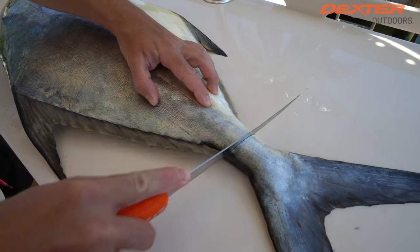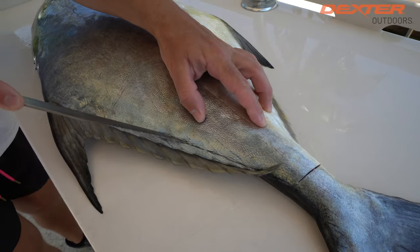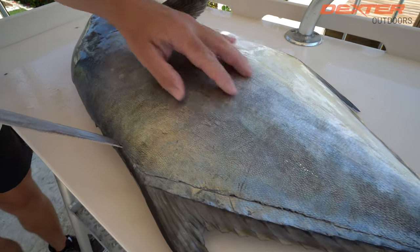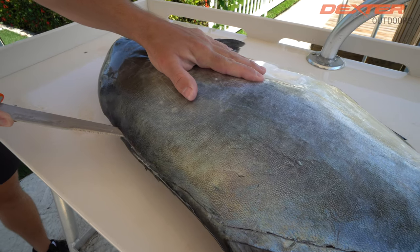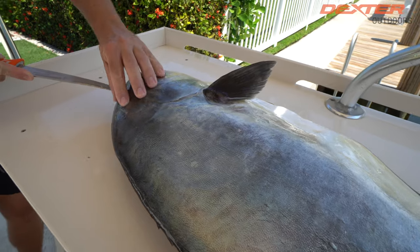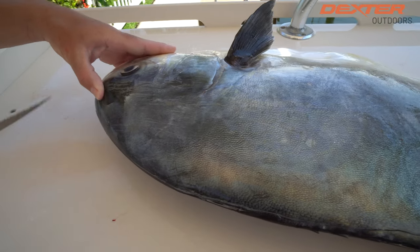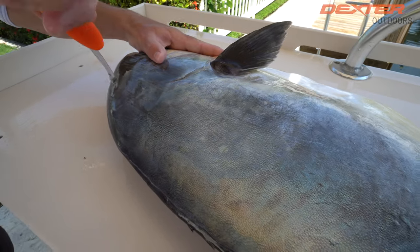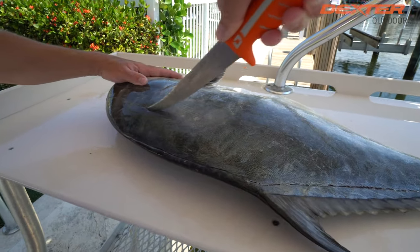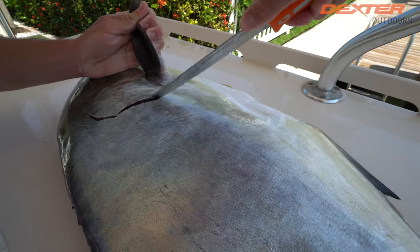First thing I'm going to do is make a cut right here by the tail and follow that cut to outline my permit on the outside edge of his body. Just resting my knife on the permit's spine, going all the way up into this head meat — you guys can see that head meat extends pretty far in here, so don't miss that. Then I continue my outline, following the soft part of the head meat as it allows me to go around this permit's pec fin.